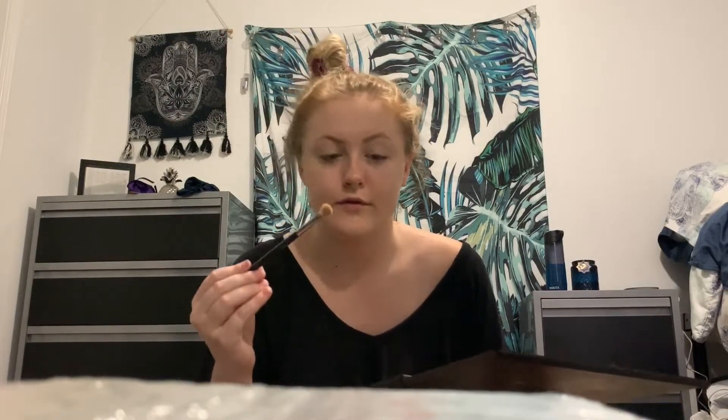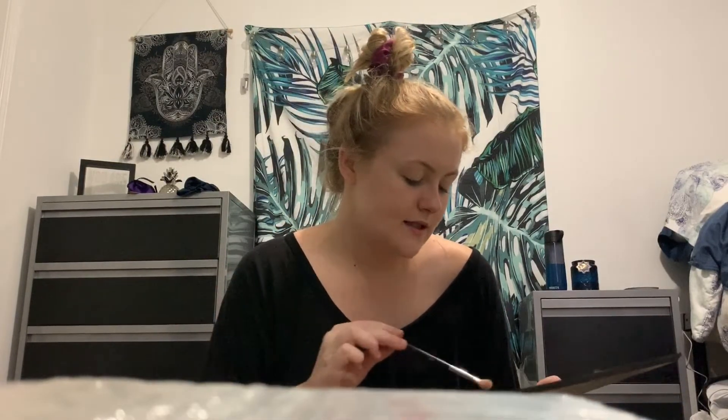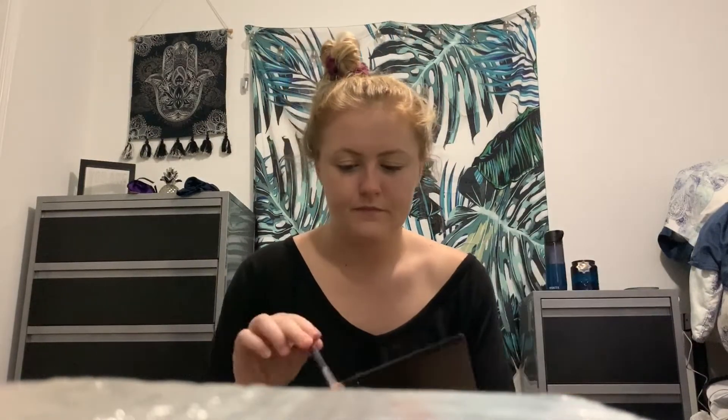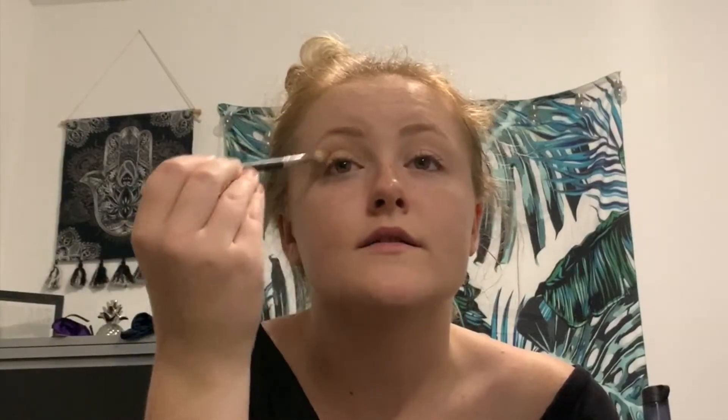I'm going to take a Morphe M433 brush and go for this shade right here. The idea for this look — for the third freaking time — is to just wing it out from the crease. I'm not good at this. So Manny M2A, don't come for me. James Charles, please have a seat.